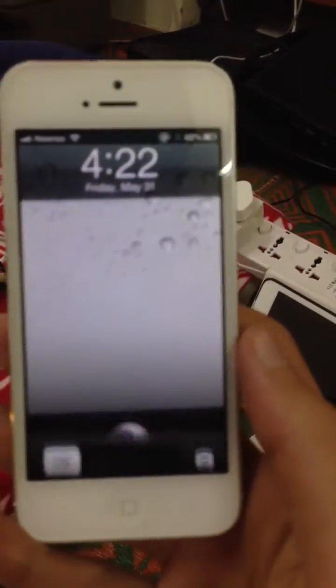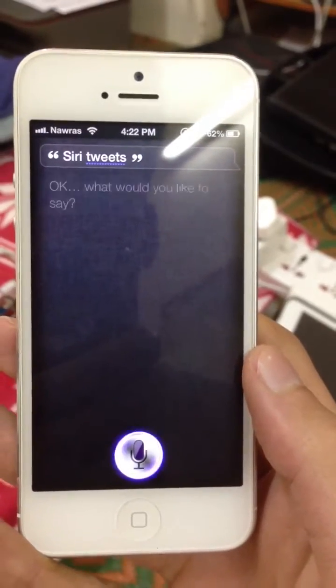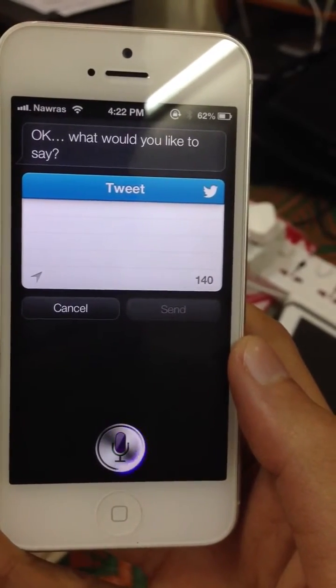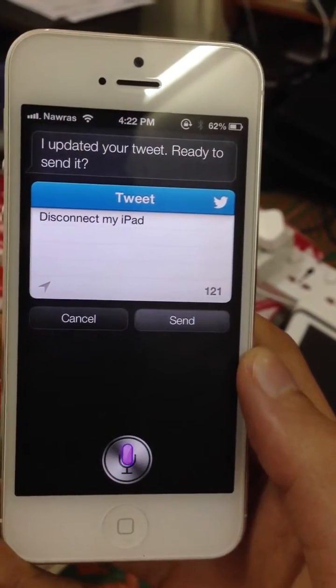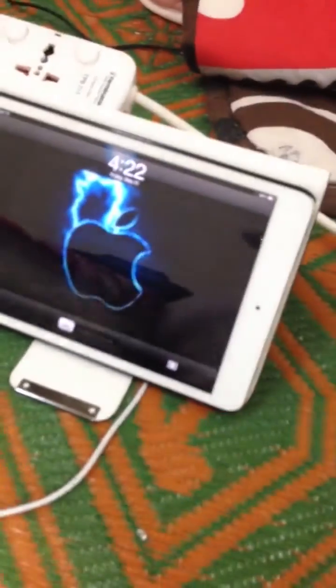Siri, tweet! What would you like to say? Disconnect my iPad. I've updated your tweet. Ready to send it? Yeah. And I've had this disconnected, as you can see here.